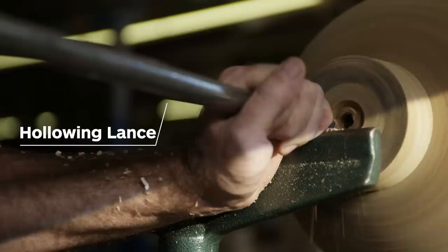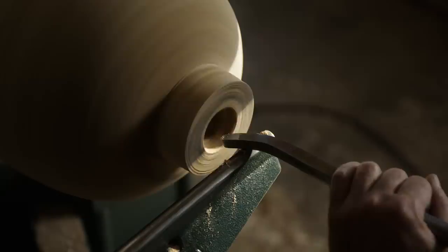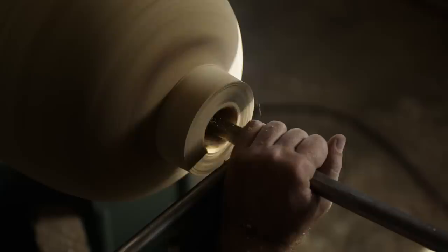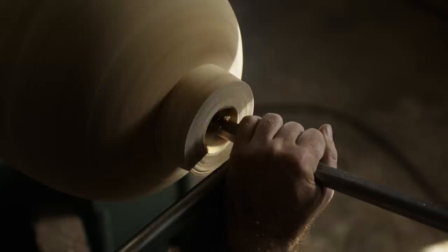This tool is called a hollowing lance. It's a straight, spear-point tool. On these particular pieces, as I start to try to hollow the inside and make the wall thickness consistent, the hollowing tool starts to take on a kind of bent aspect, which allows you to reach in and around internally.